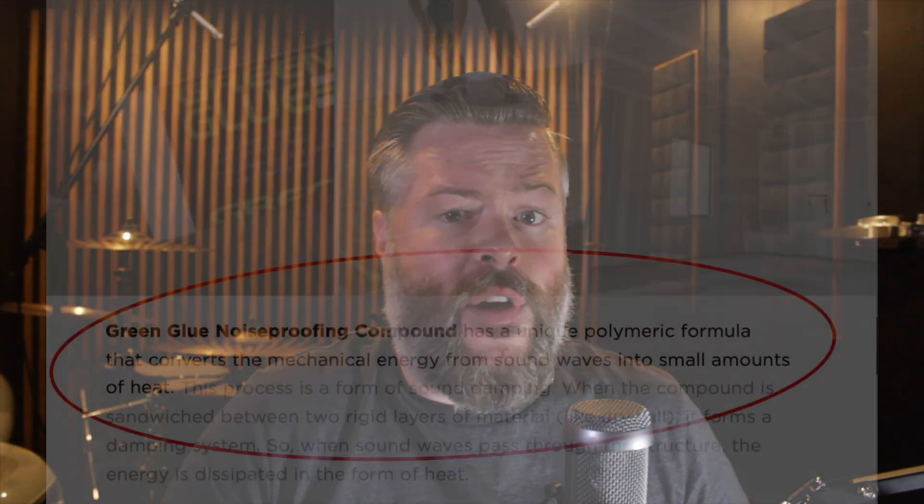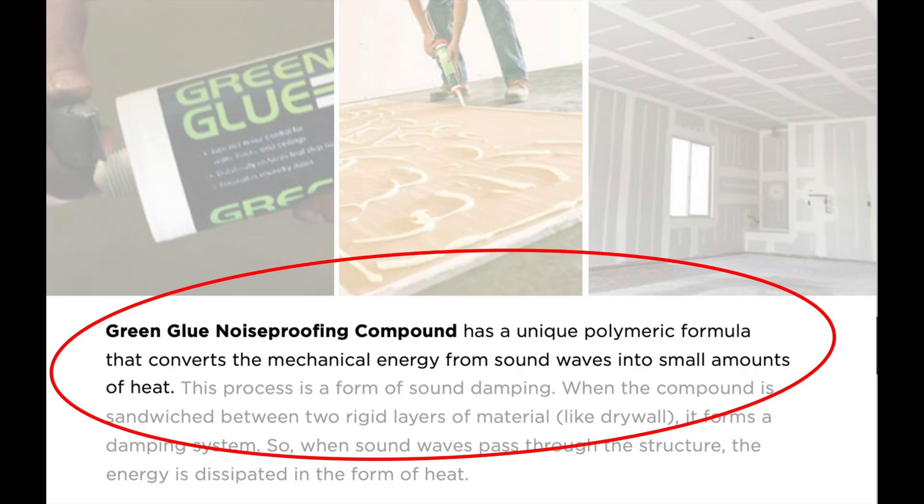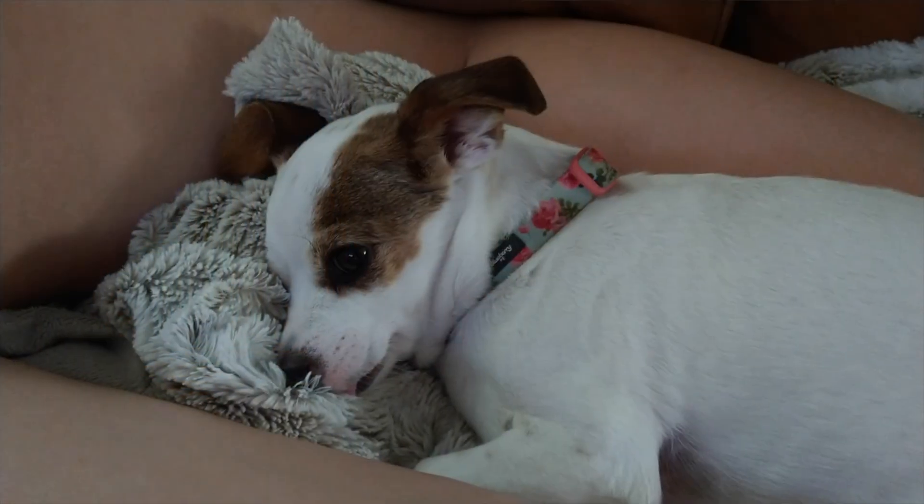One thing I want you to take away from this video: be careful about the gimmicks some companies use to sell their stuff. Green glue's website says their superior technology converts sound wave energy into heat energy — that's why they soundproof so well. But virtually everything in the universe that has mass does that exact same thing — it's just a regular principle of physics. When sound waves hit an object, their energy diminishes and converts into heat. That happens with every material: your desk, your pillow, your body, even your dog.